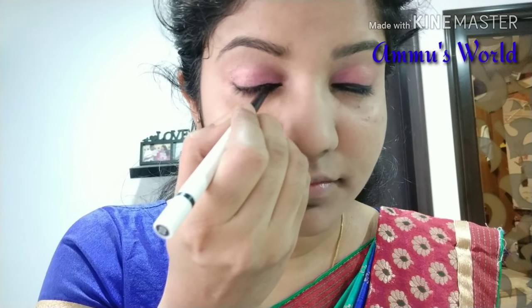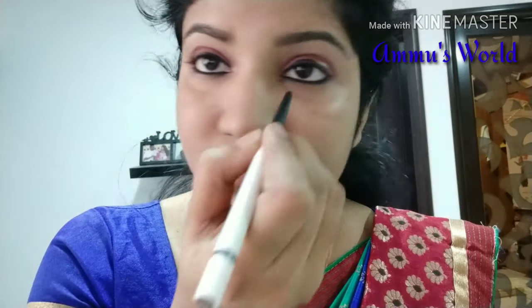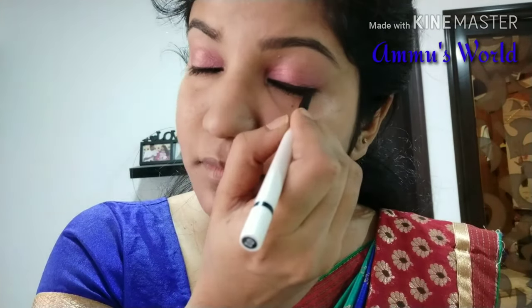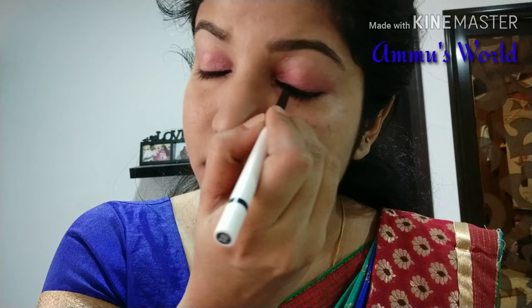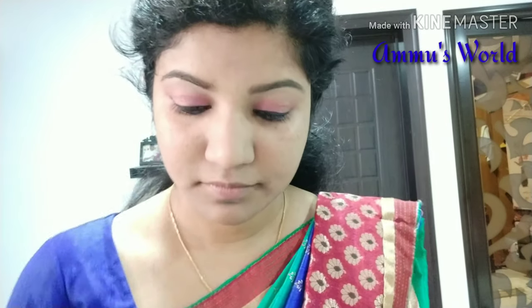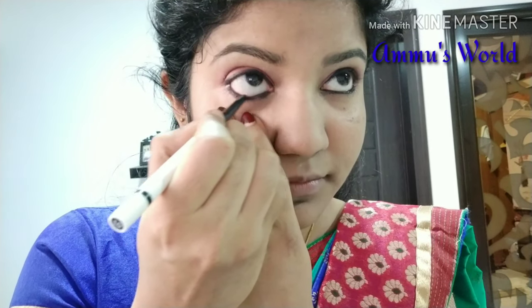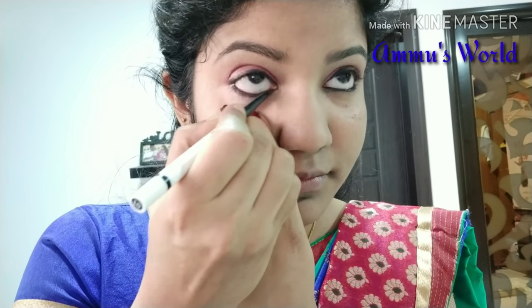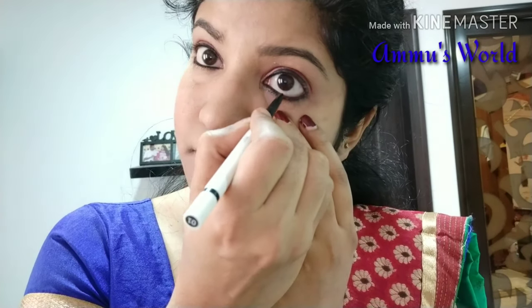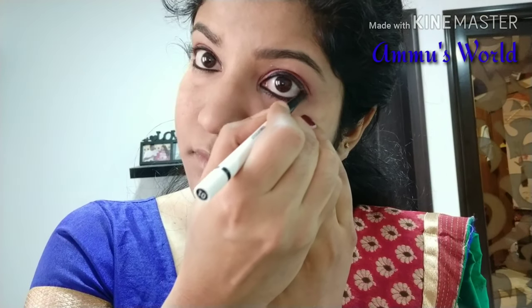I am applying eyeliner on the water line and tight line. I am using mascara. For my eye, I am using tight lining and mascara to define and save the eye look. It is very helpful for the eye. I am finishing the eye makeup.